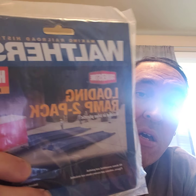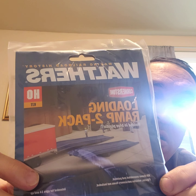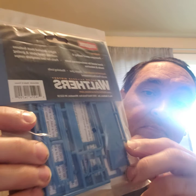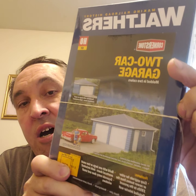Next one I ordered is a truck loading ramp, so you can unload your semis at the dock. I thought that was pretty cool — a real cool ramp, it's parts you put together. Should be fun to assemble.